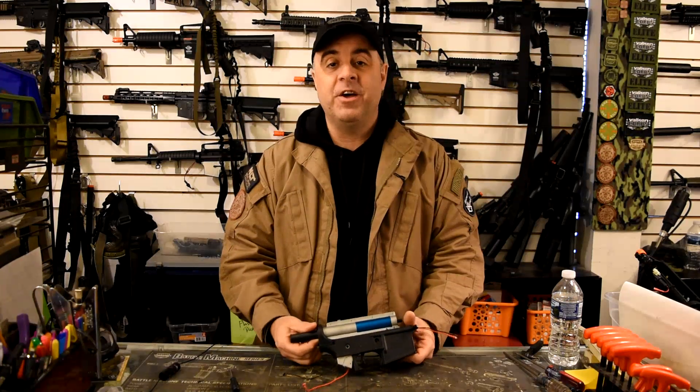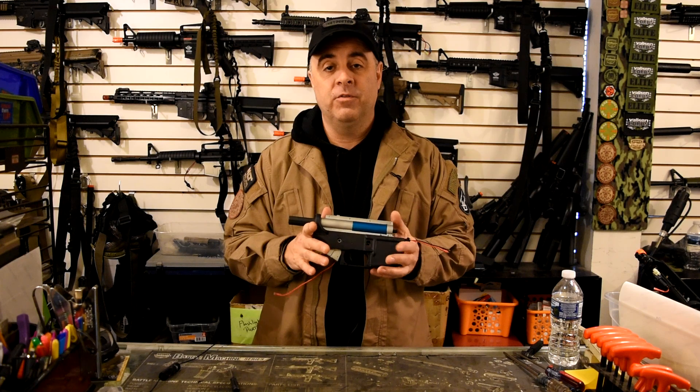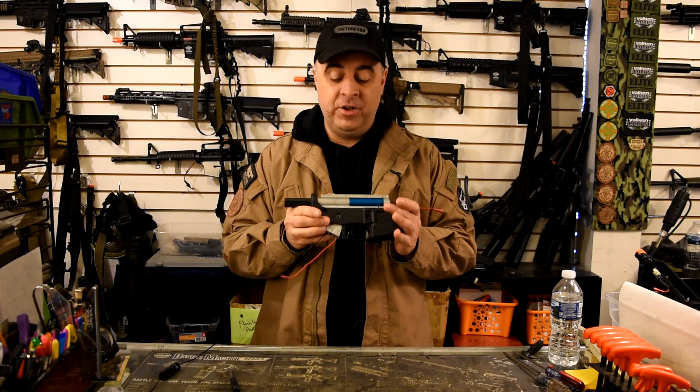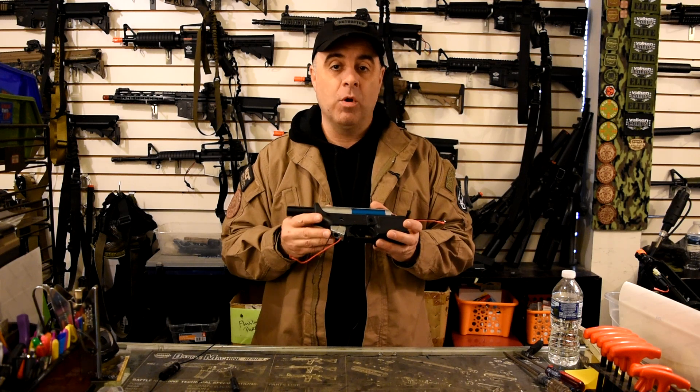I'm sure you've heard the saying that nothing lasts forever, and that's definitely true when it comes to airsoft guns. No matter how much money you've got sunk into it or even what brand it is, sooner or later it's going to let you down and you're going to need to do either some sort of maintenance or just general repair work.